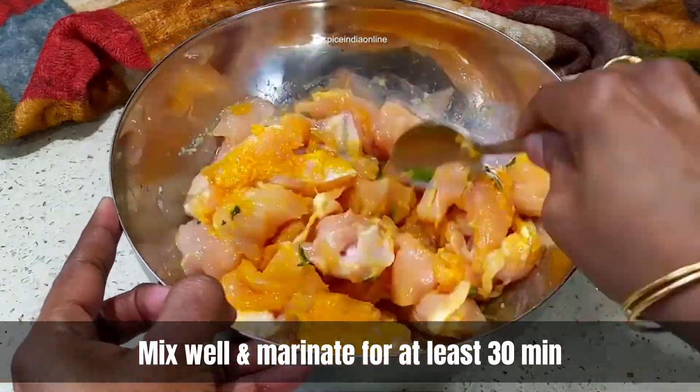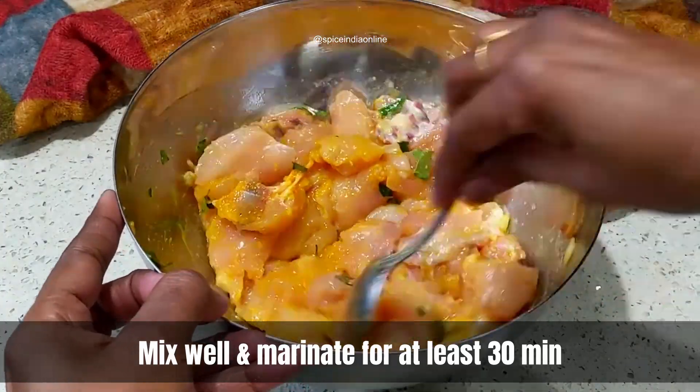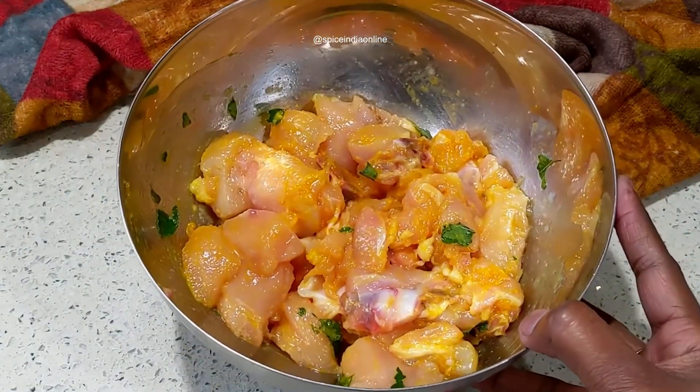Let it marinate for 30 to 45 minutes — a minimum of 30 minutes of marination is a must for this recipe. If you wish to marinate longer, cover it with a lid and refrigerate until ready to use. The more you marinate, the more moist and juicy your chicken will be when it gets cooked.